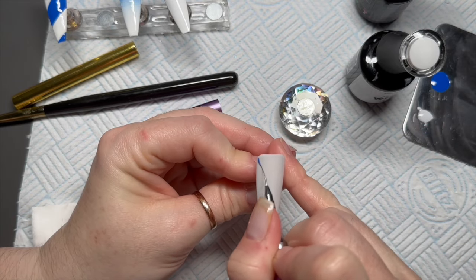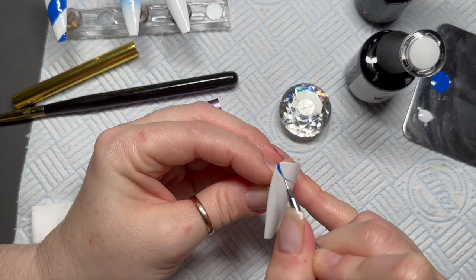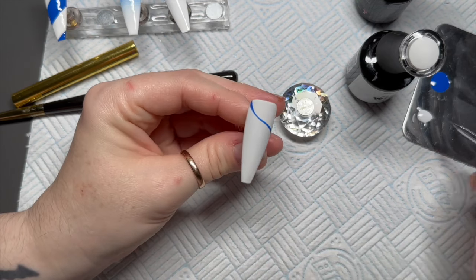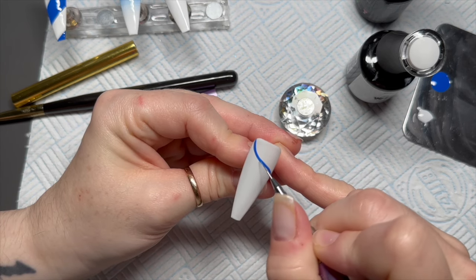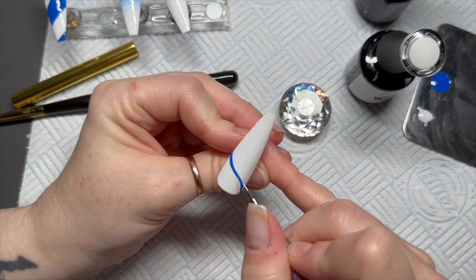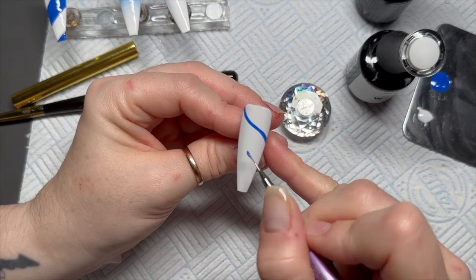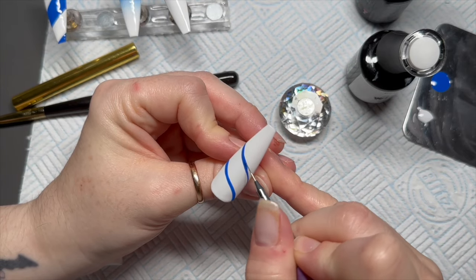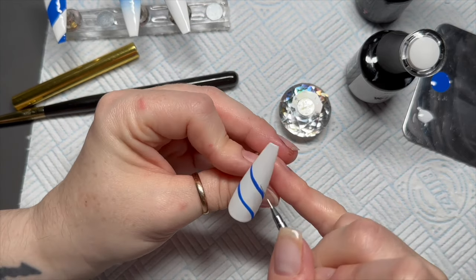Going back to this nail, I'm going to add some curvy stripes — this time they're going to be a lot finer. I'm doing these in the opposite direction to the thick straight lines, so the thick lines go from bottom-left to top-right and the curved ones go top-left down to bottom-right. These are more curved, more like candy cane style, and I'm leaving a gap between them because I want to add some glitter.